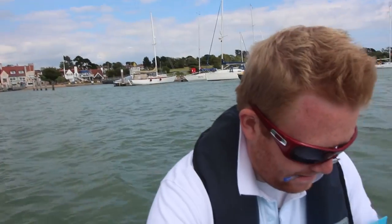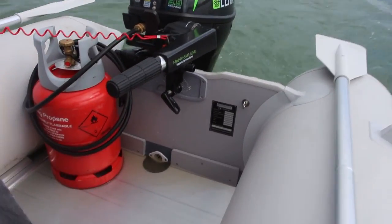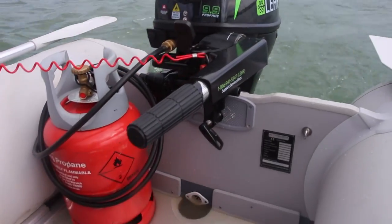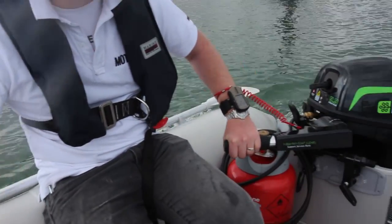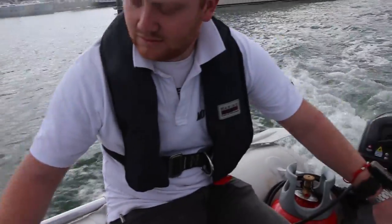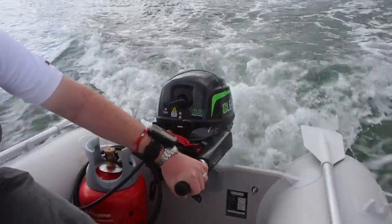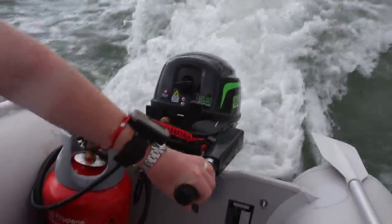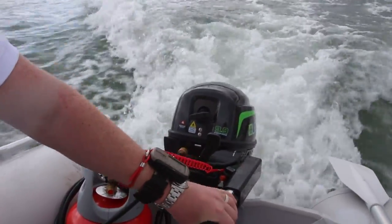This is the Leo 9.9 horsepower, and what's different about it is that it runs off propane gas, just like your barbecue at home. The idea behind this is that finding petrol can be difficult at some marinas, but most boats will already have a gas cylinder on board. Efficiency levels are similar and it costs no more to run. Performance-wise it's still very similar to the petrol-powered motors. The acceleration is a little bit slower, but the wind had picked up by the time it came to be tested. Noise-wise, it's very surprisingly similar to the petrol engine.